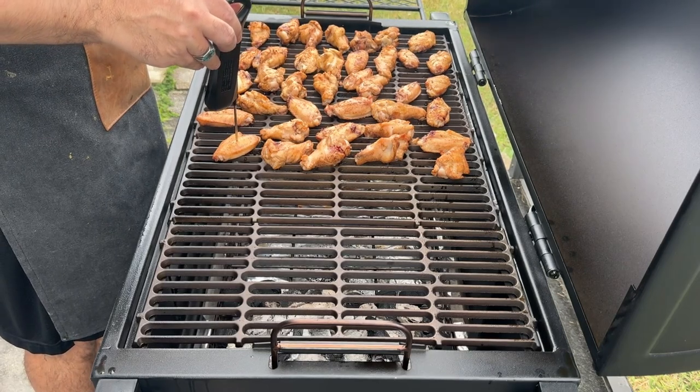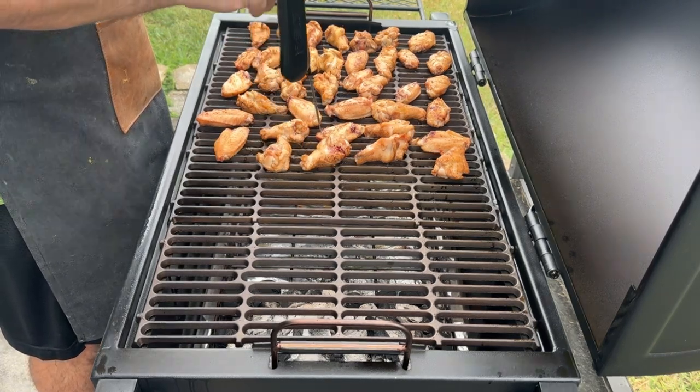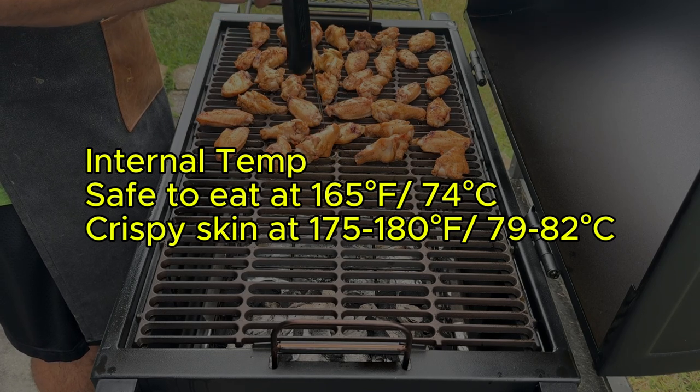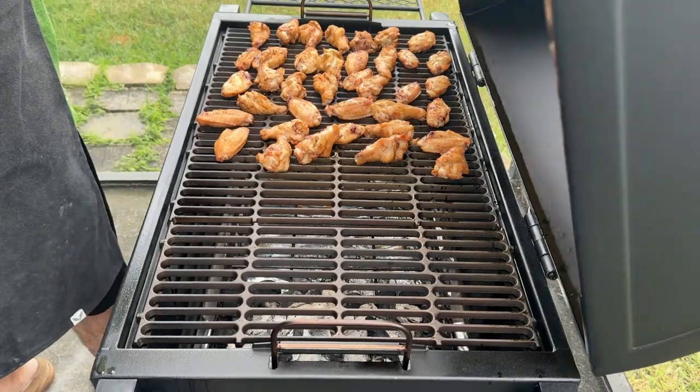Don't rely solely on time — use a digital instant-read thermometer to check the internal temperature of the thickest part of the wing, usually near the drumette bone. The wings are safe to eat at 165 degrees Fahrenheit, but for truly tender and juicy smoked wings with crispy skin, aim for 175 to 180 degrees Fahrenheit.